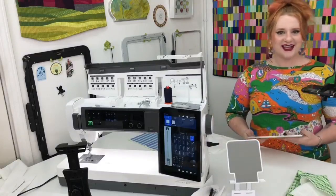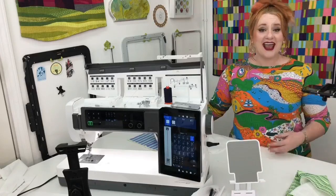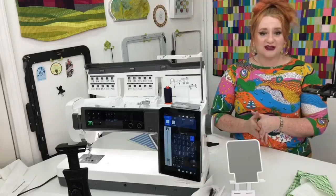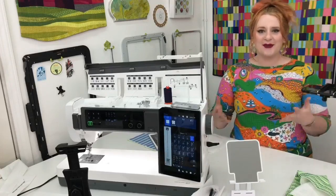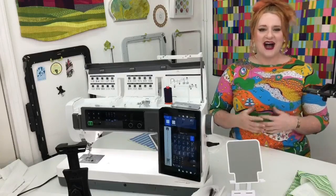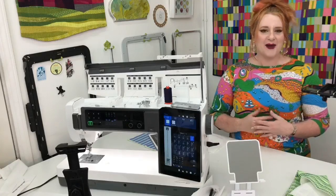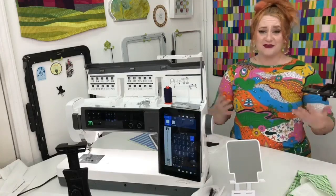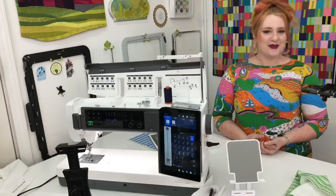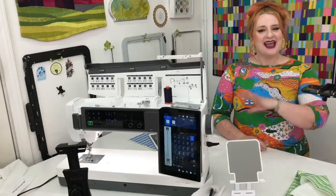I hope you guys have enjoyed that quick tutorial on using decorative stitches and how to combine them. Because I really do think once you start using this, it will open a brand new can of worms of creativity. Decorative stitches can be really, really fun, and when you get to combine your own and basically make your own up, it really opens up the doors even further. I hope you guys have a fantastic day — I will see you next time, and happy sewing!